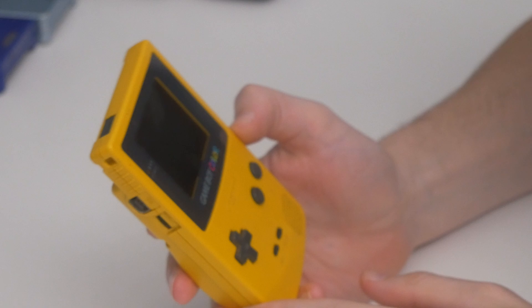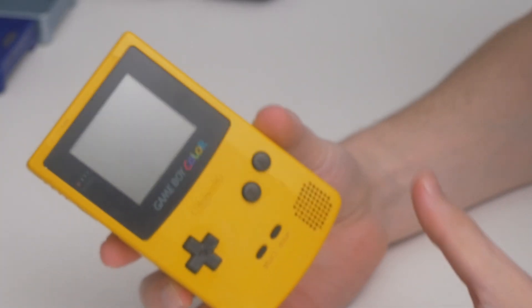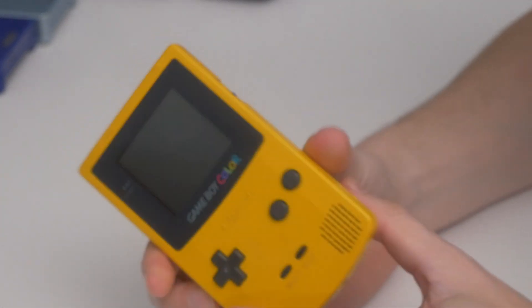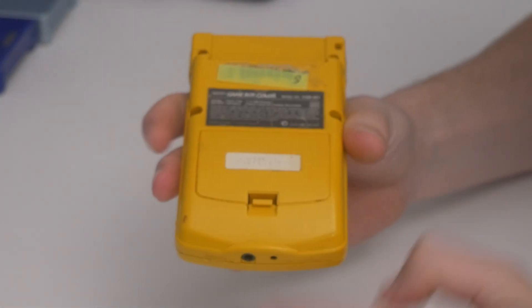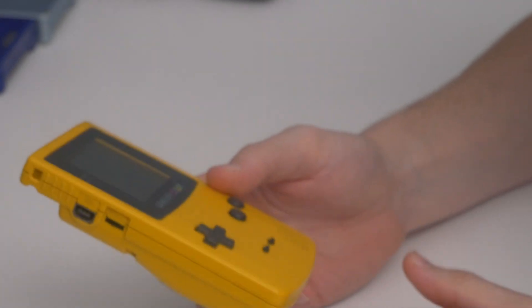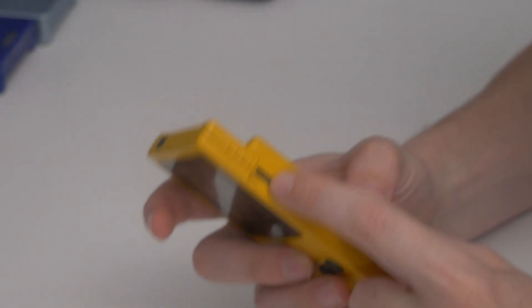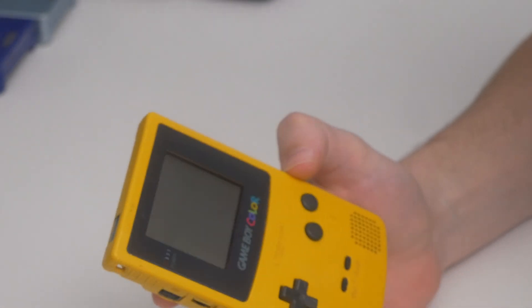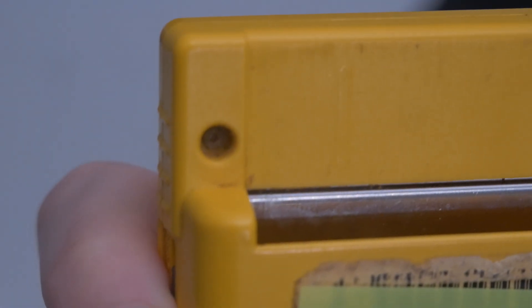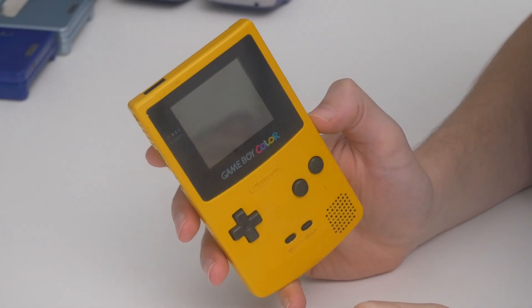I've chosen this Game Boy because it does not turn on at all — it does nothing. At first glance it looks to be in pretty decent shape; it even has the battery cover still on it, which is super rare these days. But there are some things that have me a little worried. The power switch is pretty clunky and takes a bit of force to move, and the screws on the back have a bit of corrosion on them, which really shouldn't happen under normal conditions. Let's open it up and see what it looks like on the inside.